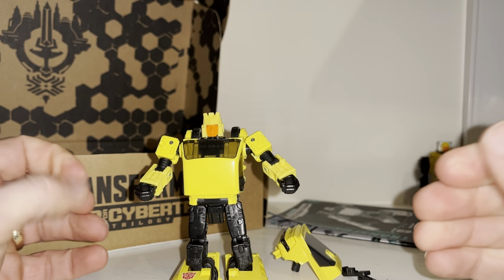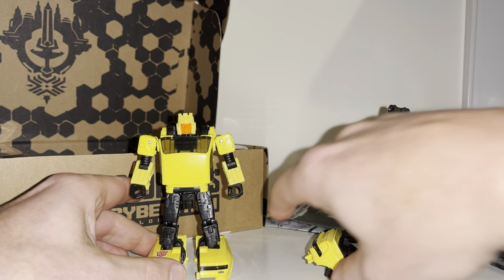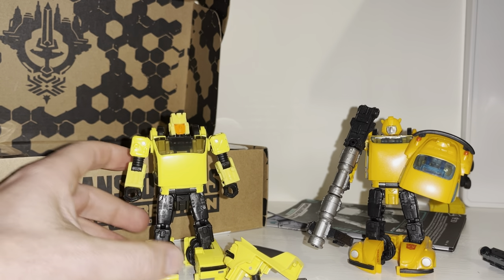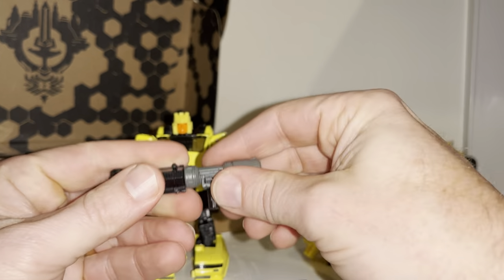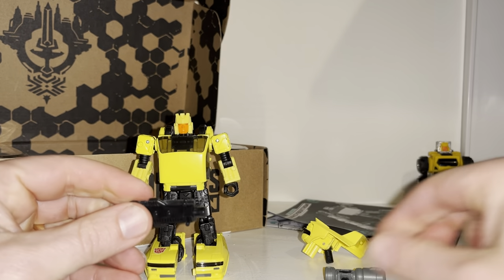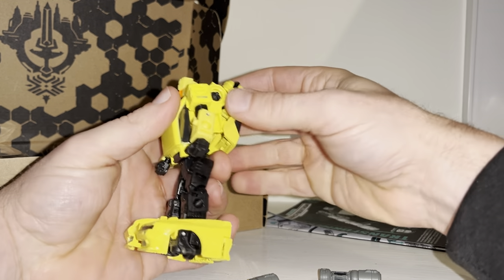The original owner of this mold was Cliffjumper — that's the only one I'm missing. When I first got this mold it was the Netflix Bumblebee, and the transformation process completely blew my mind — it's so so good; I'll be showing that in a separate video. What I also like is what you can do with these accessories: you've got one blaster, two blasters, this part here, and these two bits which can double up as skis and loads of other things. The back part can attach in with no problem, or you can use it as a shield.